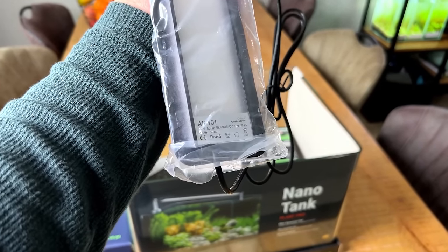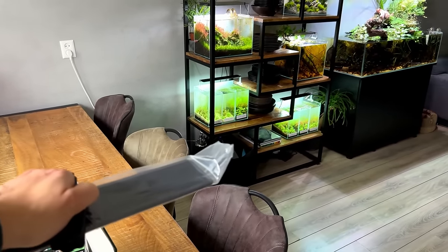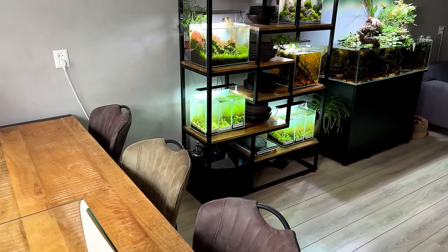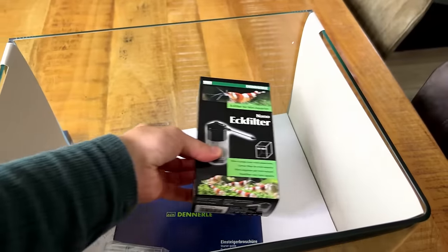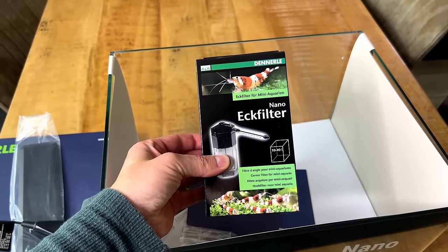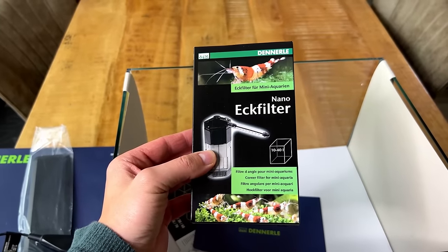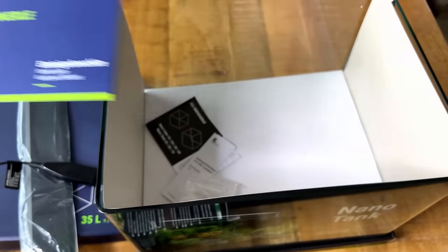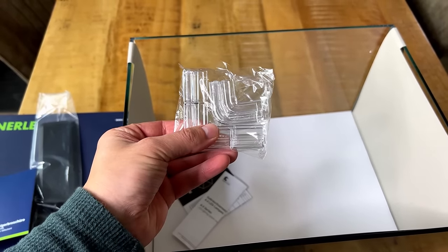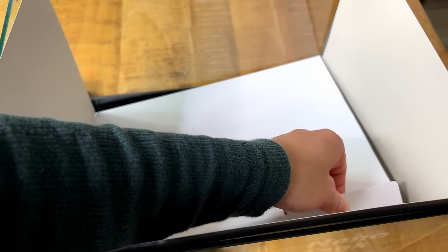This one is the Chihiros A2401, and I'm already using the A2 series on those bottom two tanks on the shelf — really happy with them. Then we also have the filter, the nano corner filter, which is actually perfect for a betta setup because with the spray bar we get a very gentle flow. We also have a starter guide, holders for the glass lid, more paperwork, and then the glass lid itself.